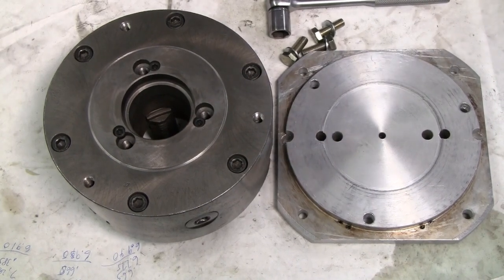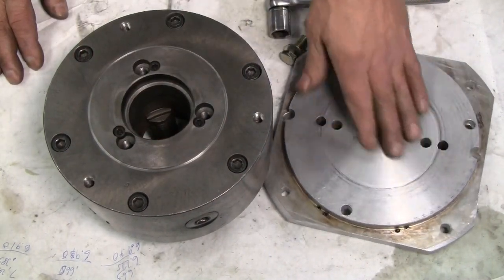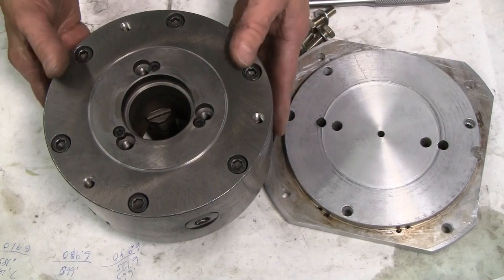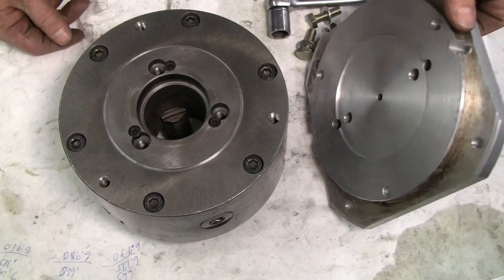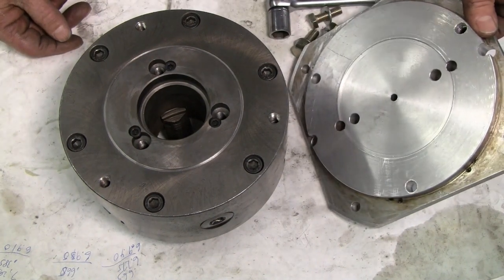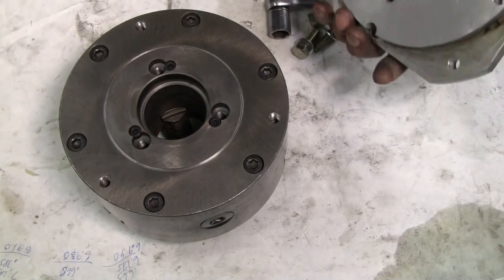Once again I find myself wishing I had a pair of precision flat stones to touch up these surfaces before I put them together. I hope within a couple of months to be making my own precision flat stones on a surface grinder that I've recently acquired, and that'll be the subject of some playlist of videos — probably a number of them. But for the moment I have cleaned this as well as I can with the tools I have. Time to put it together.